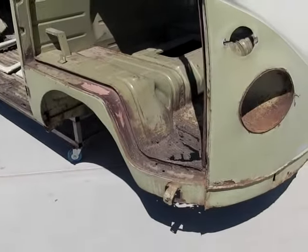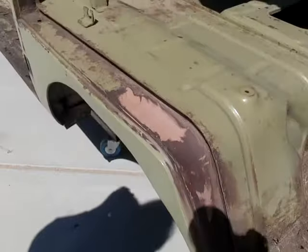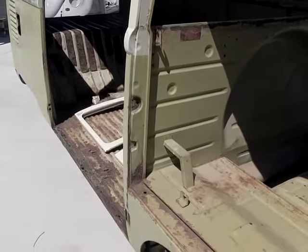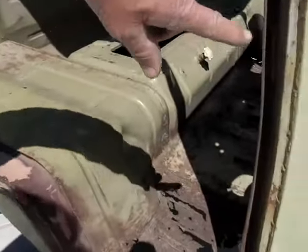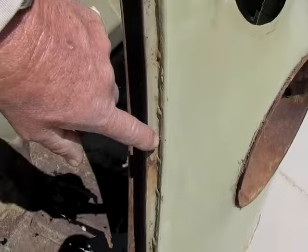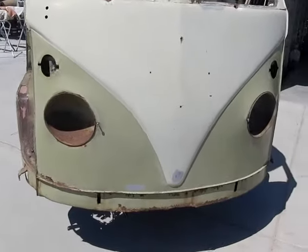This bus has had some body work somewhere in its life — there's some bondo here. Like all these buses and cars, they're 50-plus years old, so you can rest assured they've been repaired many times in their lifetime. Some have been repaired pretty well and some not so well. As you can see, this particular bus has had the nose skin replaced, and here are all the weld blobs that somebody did to put on this complete nose skin somewhere in the past.